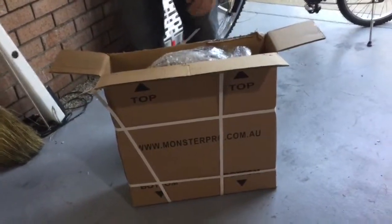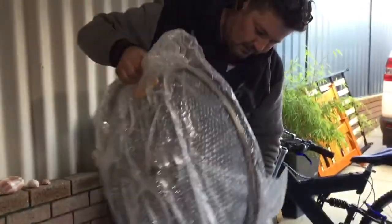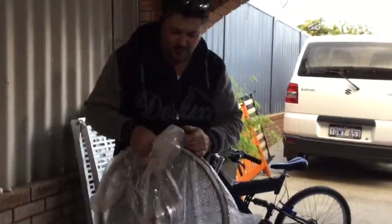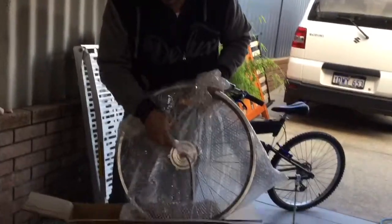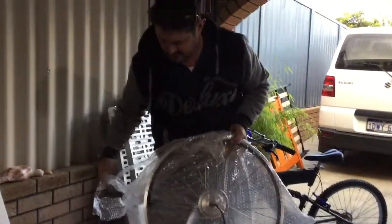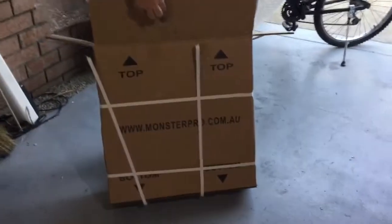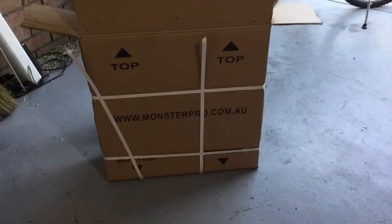Okay, looks like we've got a wheel for the hub. This is the 350 watt kit, got it on eBay from this crowd here, monsterpro.com.au.